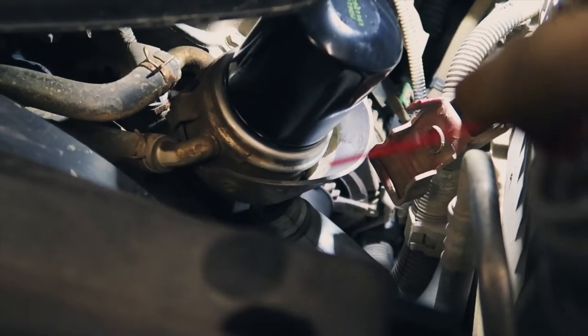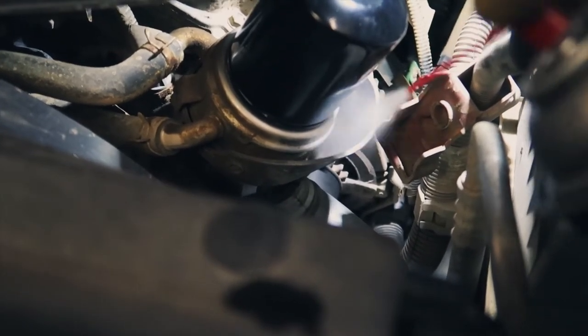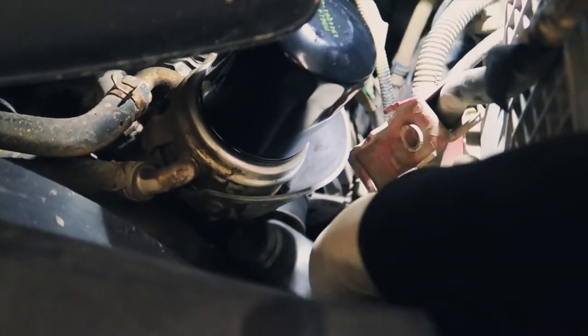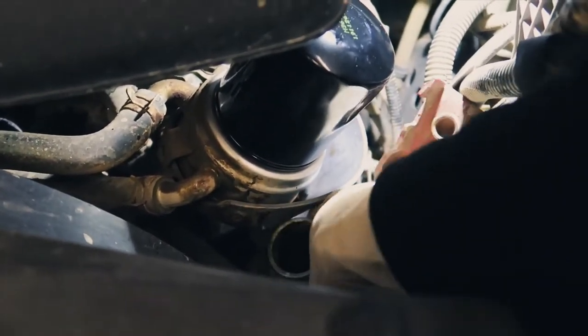At this point, clean out the little trough that caught your oil — I just have some brake cleaner on hand. Go ahead and clean that out, and once it's clean, don't forget to remove your bottle, like I'm sure maybe the dealer has done to you guys a few times.